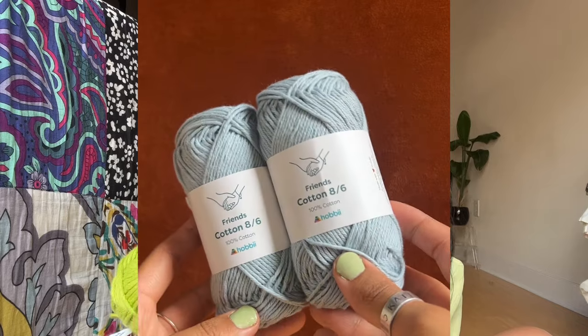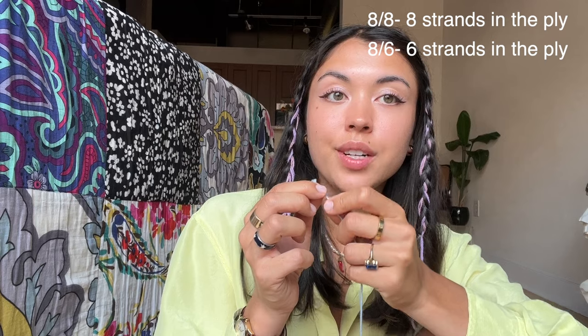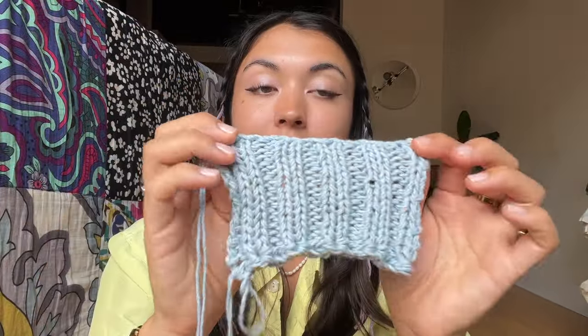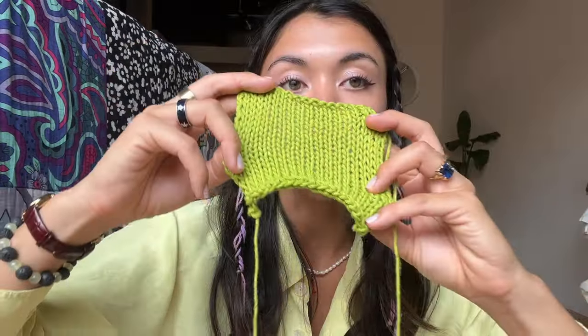The two yarns I'll be using for the shorts in today's video are the Friends 100% cotton in Icy Blue and Pistachio. I wanted to try two different weights, so I ordered the Cotton 86 and the Cotton 88 — it's the amount of ply in the yarn. The Cotton 86 is a sport weight and the Cotton 88 is a DK weight. I doubled up the Cotton 86 for the waistband to make it thick and secure, using a two-by-two rib, then for the rest of the shorts I'll use one strand of Cotton 88 in stockinette. Thanks again to Hobie for sponsoring this video.